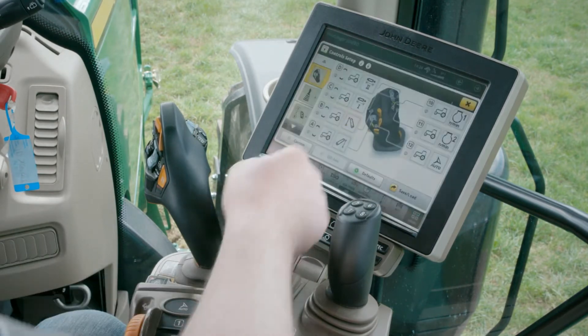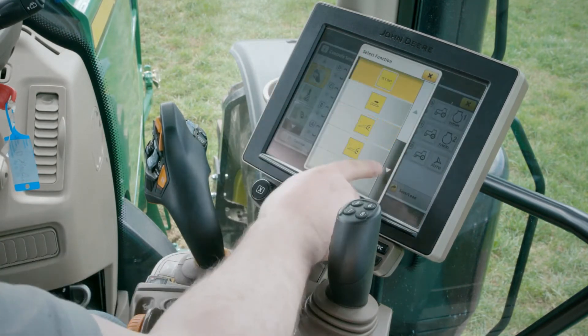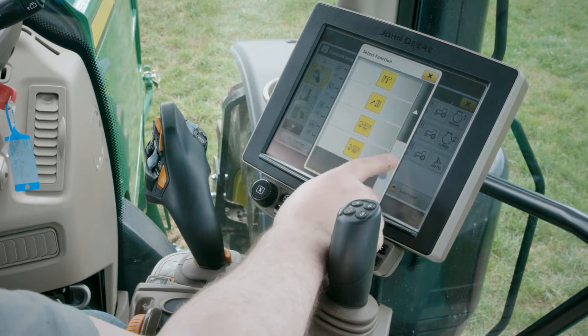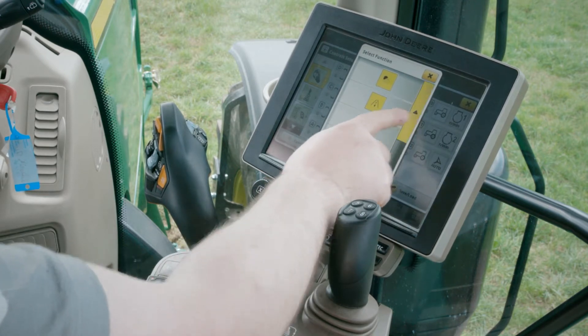I select ISOBUS and in the next screen select any of the functions from the list. In this case I've assigned the lights.